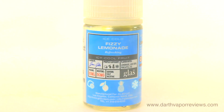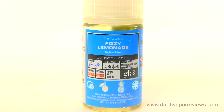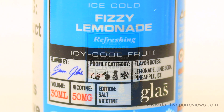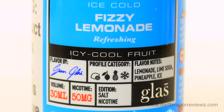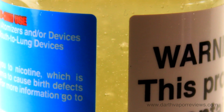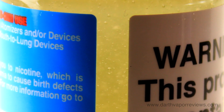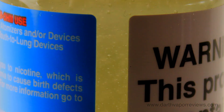Fizzy Lemonade is an icy cool menthol with refreshing sparkling lemonade poured over lemon-lime shaved ice with a carbonated twist. The smell is a carbonated lemon-lime blend, much like a Sprite soda. I get sweet lime on the inhale, with tart lemon notes on the exhale. A light menthol and smooth pineapple is present throughout.